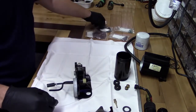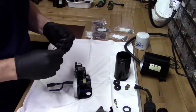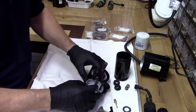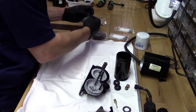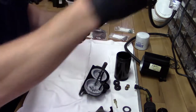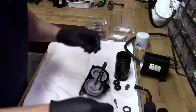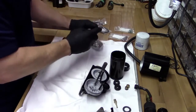Next we want to replace these gaskets. I'm going to replace the one on the top part, which is this small O-ring here. We've got two of these little thinner O-rings for the outer housings, and for the inner sleeve we've got four O-rings.